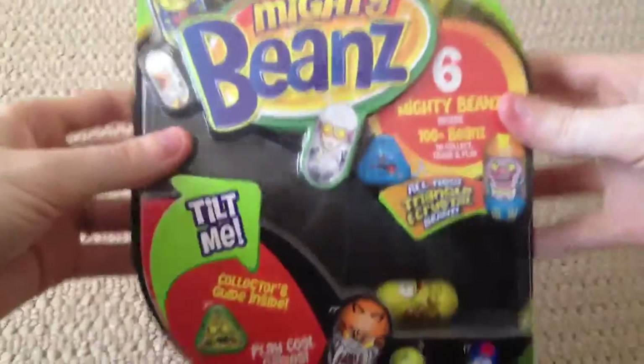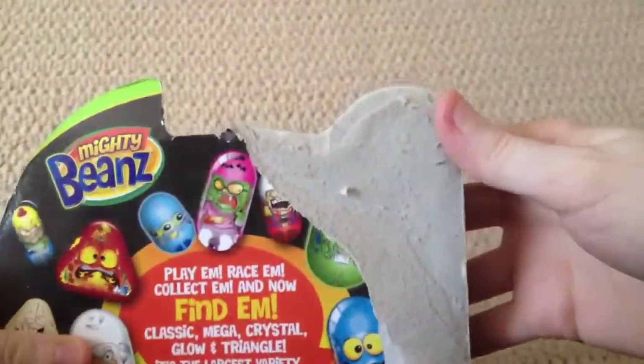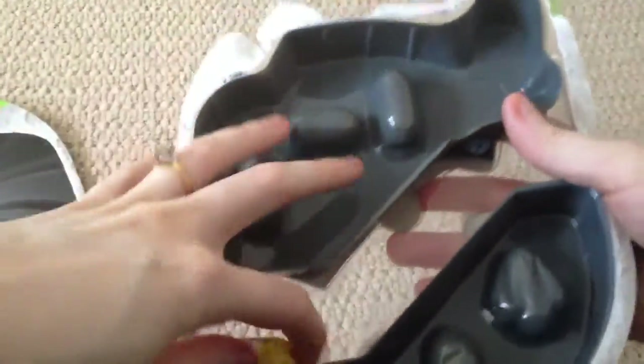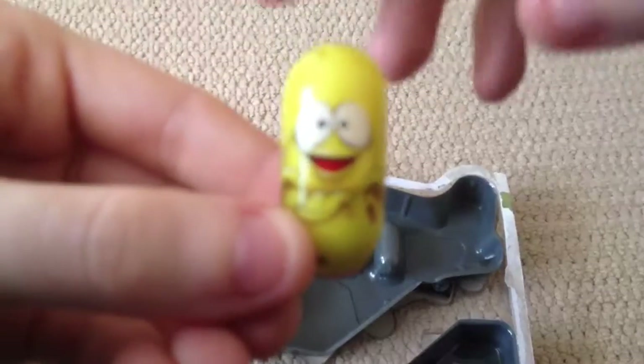This one was kind of already ripped a little bit in the store, as you can see, but it's actually not opened, which is fine. So we will open it. There you go, that was pretty easy. And here we have my favorite, the banana bean.